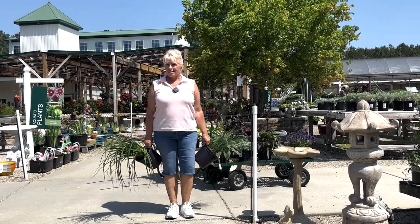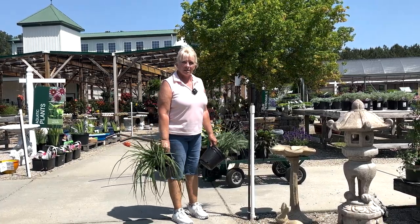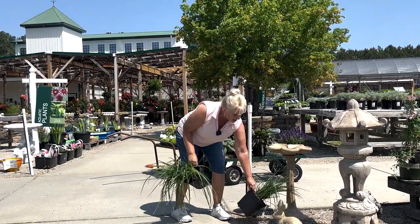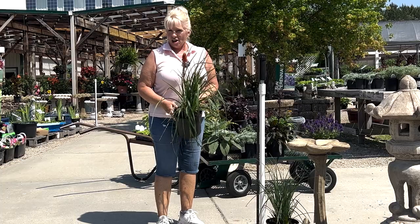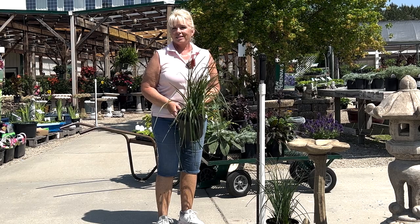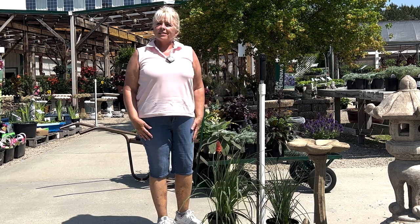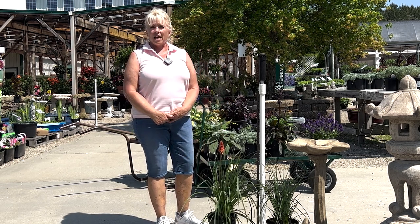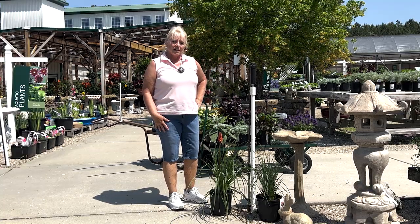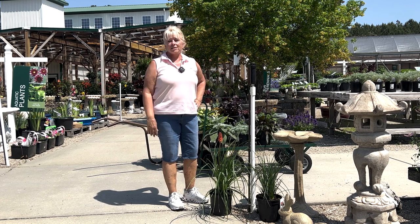Let's say your mailbox is in a sunny location. Same rules apply — you want to put your tallest items closest to the pole and the shorter items further out. This is going to be a drought-tolerant sunny mailbox; think almost like the desert, only it's going to look really nice. Full sun is defined as a minimum of five to six hours a day. A shady mailbox location would be some morning sun but no afternoon sun, or full shade by the trees overhead.